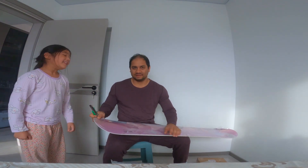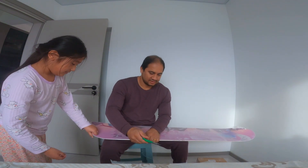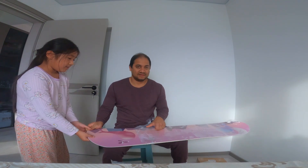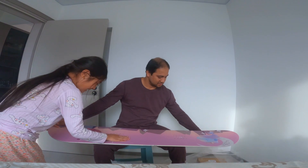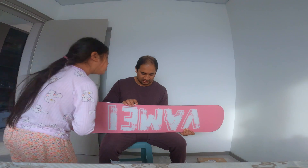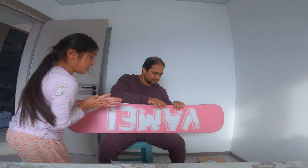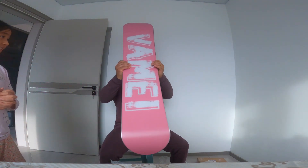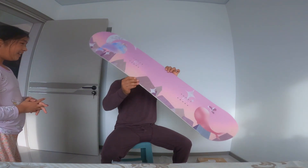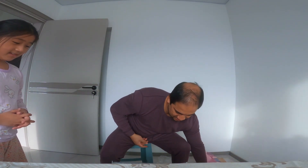Nice, do you like it? Yeah, okay. The side is a little bit soft, so you need to be careful here. Some parts are a little bit rough, so you cannot catch this side like that.